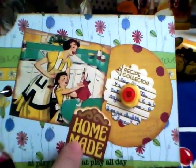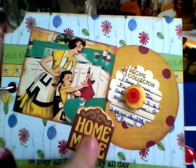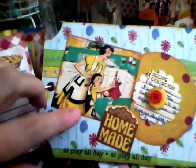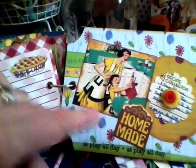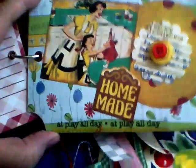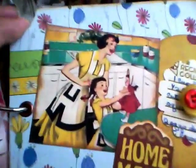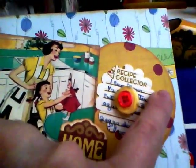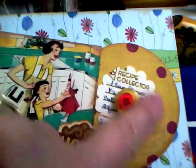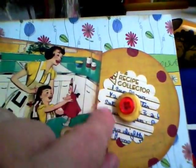I took one of my vintage retro canning jar labels, copied it onto acid-free paper, and fancy-cut it out. It says 'at play all day' — with a little girl playing with her doll in the kitchen with mom, which I thought was sweet. I also made some flat flowers out of a vintage recipe by gluing buttons to each other.